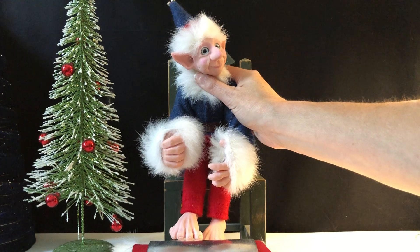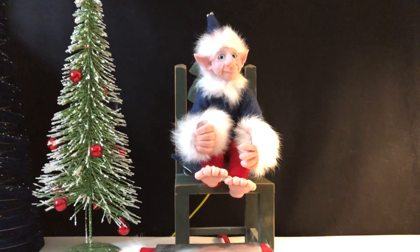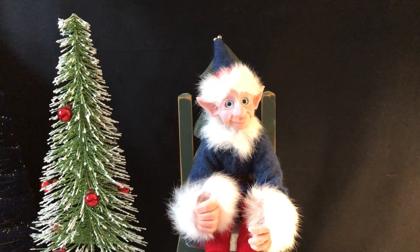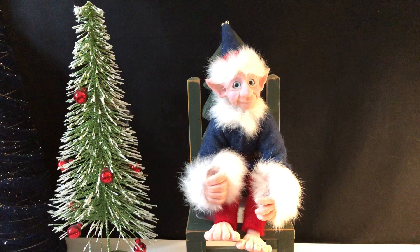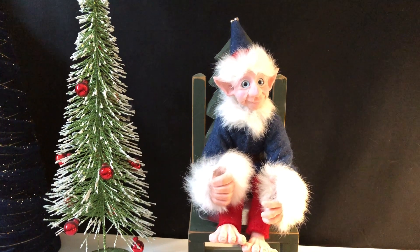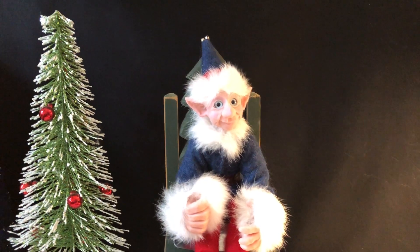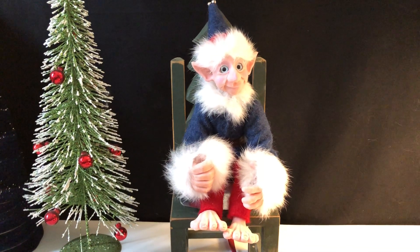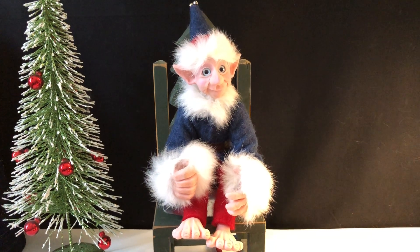He can have an outfit that would be green or entirely red or any color you might think of. We have a couple different types of elves as well — a premium elf and a standard elf. This is our premium elf because of the fur, the wool, and the hand-sewn clothes. We also offer a standard elf that would have thinner felt clothing. He would have shoes, so his feet would not be sculpted in detail — he would just be wearing some cute little elf shoes and some mittens as well.